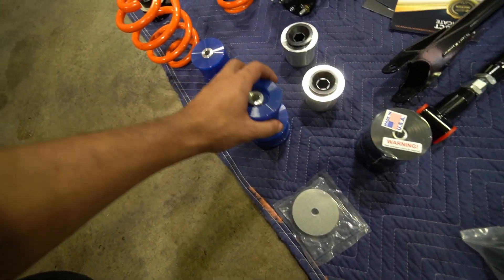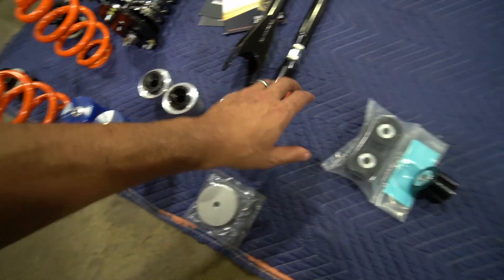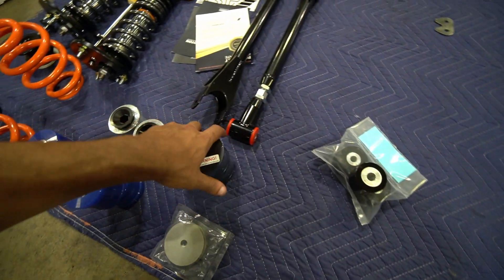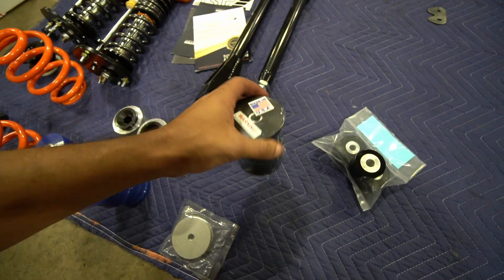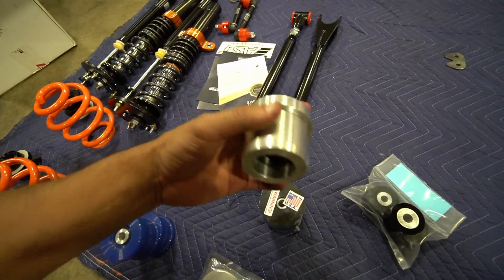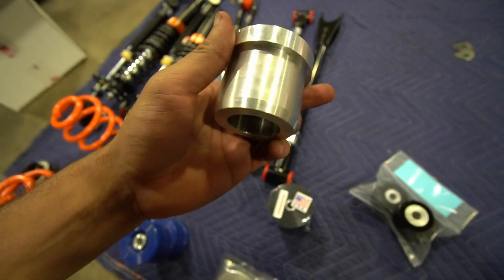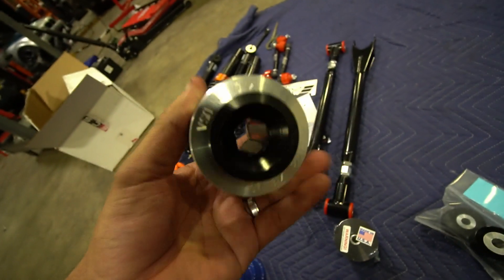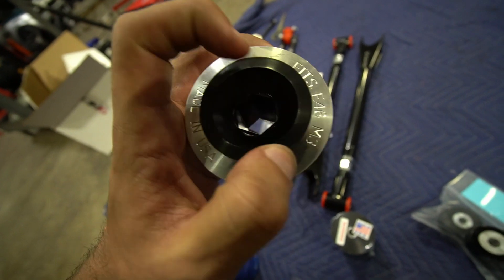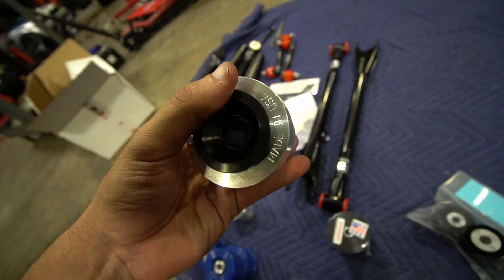The subframe bushings are from IRP — poly bushings. The rest of the bushings are from Rogue Engineering. Since Christian was a fan of their exhaust, he looked into their other products: poly bushings for R-tabs, diff bushings, and front arm bushings. The front arm bushings are an interesting concept — they essentially become part of the arm by creating a smaller hole, which helps with feel and handling.